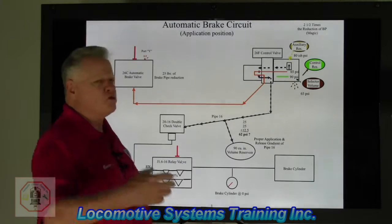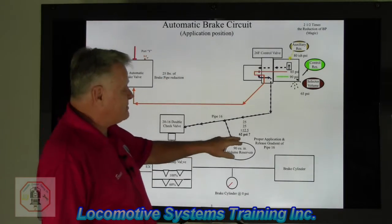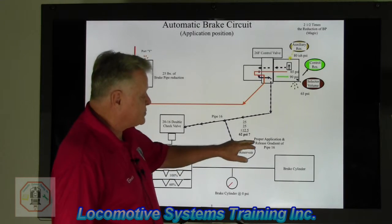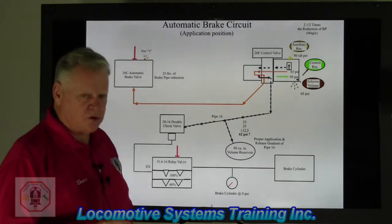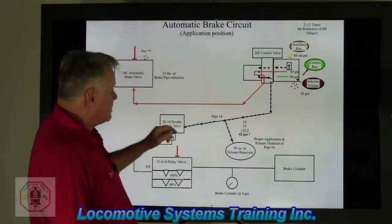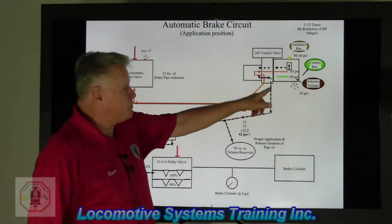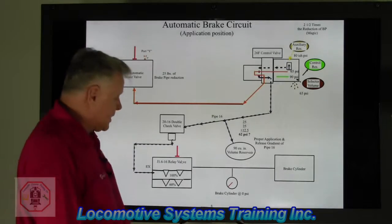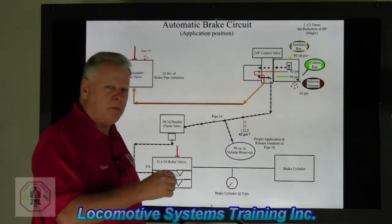I did a little math here for us. I put down 25 and 25 and 12.5 — that just happens to be 2.5 times a 25-pound reduction, giving me 62.5 with a question mark. That question mark will be chopped off that extra half pound. So if I have 62 pounds in this line, this reservoir is to allow for proper application and release gradient in pipe 16, so the brakes don't apply too rapidly or release too rapidly, or apply too slowly and release too slowly — they apply just right. So it goes down pipe 16, into this double check valve, over blocking pipe 20. The pressure is greater than 16, comes down to this check valve, comes over, goes down into port EX to the 100% diaphragm only. If I've got 62 pounds here, I have 62 pounds here, and I'm going to have 62 pounds here. On this drawing, we don't have a double input signal like we did in the independent circuit — we only have it going into the 100% diaphragm, which means one pound in, one pound out.